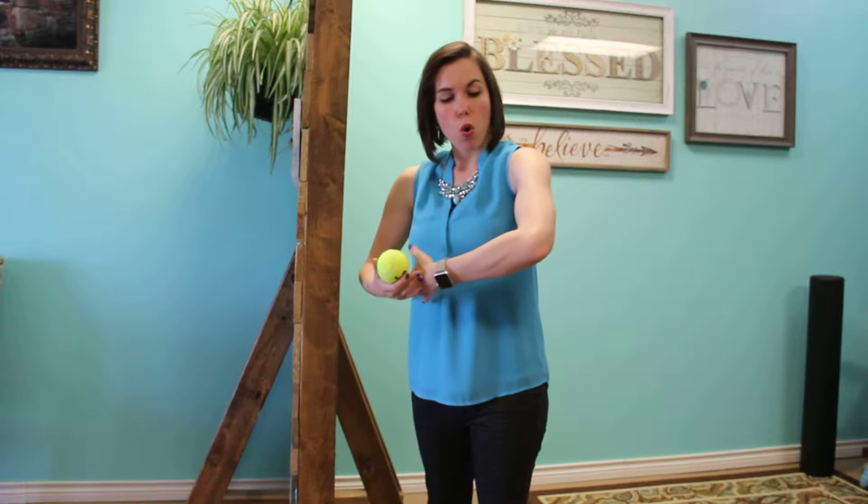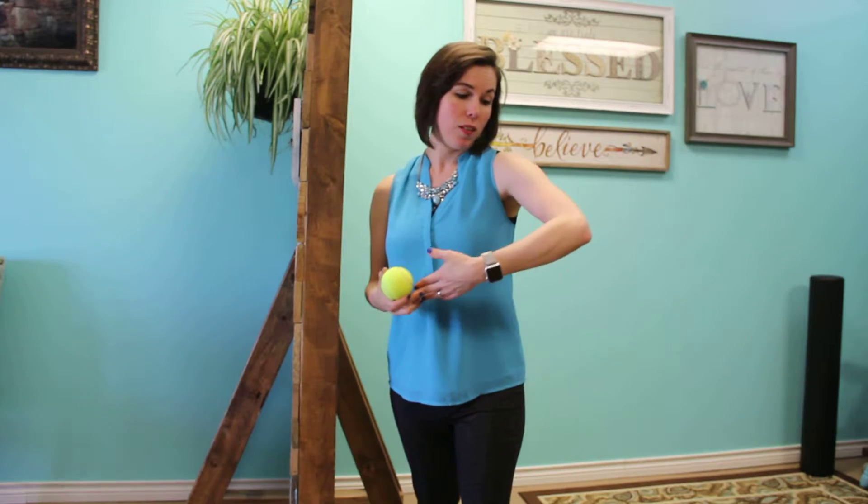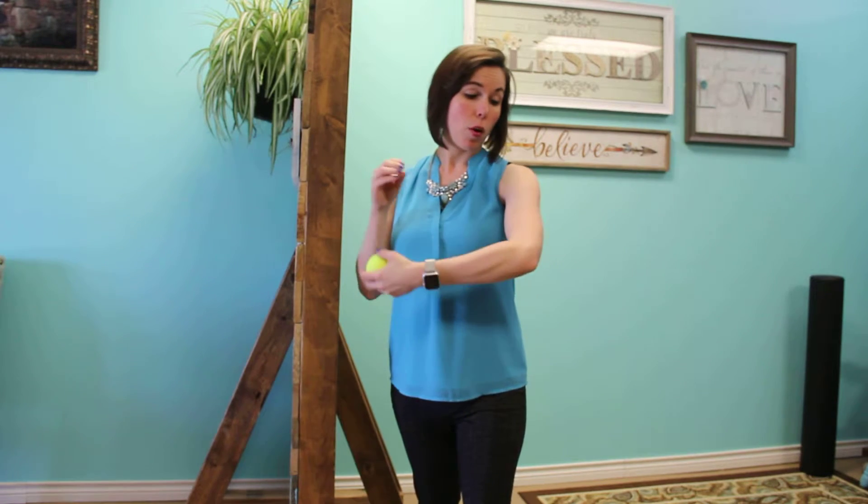As mothers, we tend to hold our position like this numerous times throughout the day, such as holding a baby, nursing a baby, bottle feeding a baby, changing clothes, diapers, cooking — all those different things. So when you start to roll those shoulders forward, it can put a lot of stress and strain on your chest muscles.